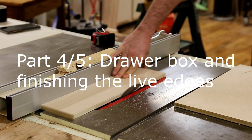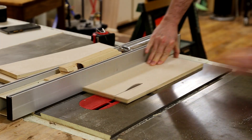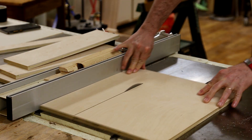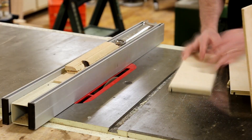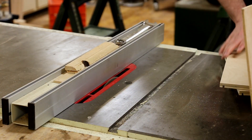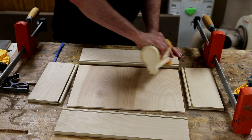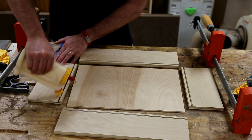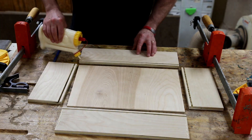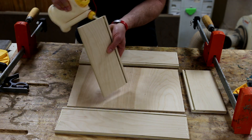For the drawer box construction, I went fairly simple — it's just all plywood. Half inch for the sides, quarter inch for the bottom. Grooves are being cut here for the bottom to slide into. To start, it's all simply glued up with just butt joints, which is going to be reinforced in a second. But because it's all plywood, I'm not worried about wood movement. I'm able to glue the bottom in, which makes for a very strong box.